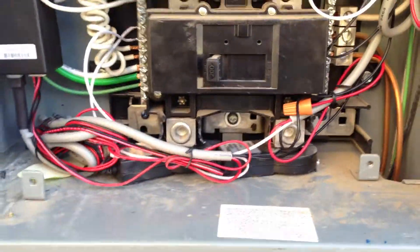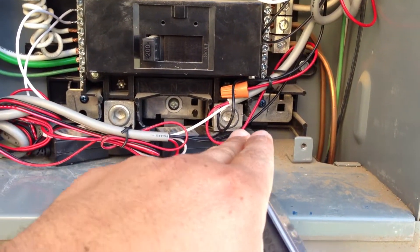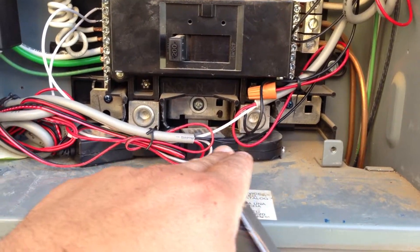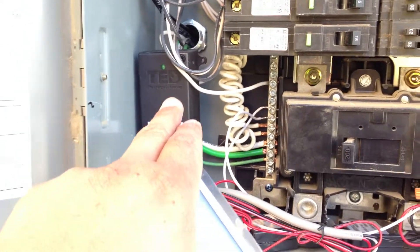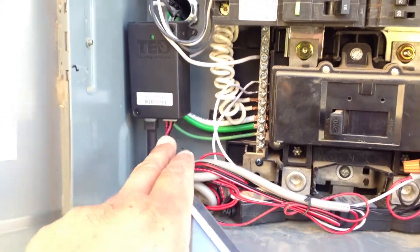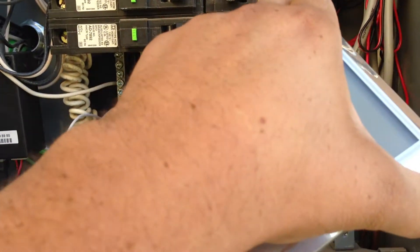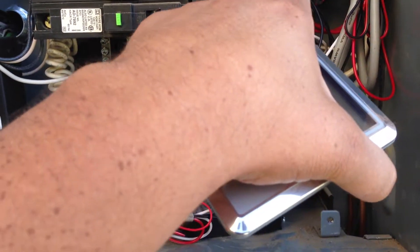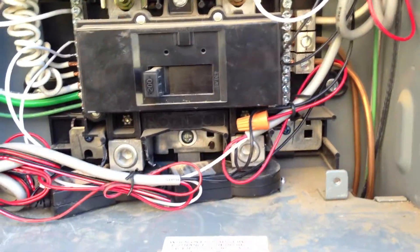TED has these AC clamps which you put over your incoming lines to your main breaker — this is live so I'm not going to get too close. That transfers the information to this little measuring and transferring unit. It sends the information through these wires onto this breaker, which goes to my kitchen. There's a black wire — the data wire — a white wire to the neutral, and a red wire that's capped off because it's not in use.